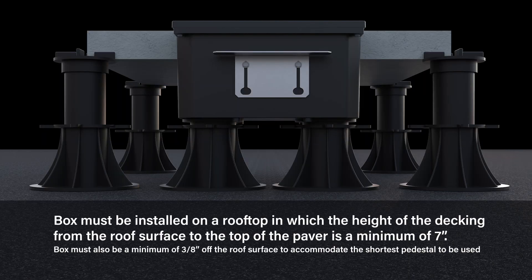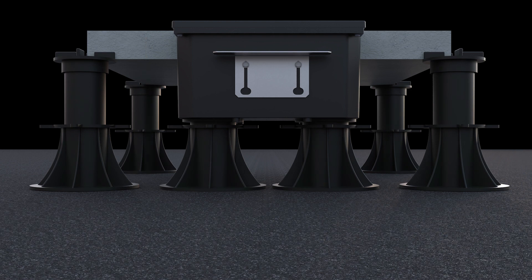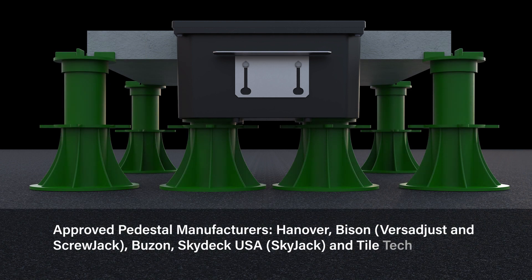Before beginning, it is important to ensure the box is positioned in a location where the height of the decking from the roof surface to the top of the paver system is a minimum of seven inches. It is recommended that the paving system and pedestals be planned out prior to the box being installed. The box is approved to be compatible with common rooftop pedestal systems and has been tested to work with several manufacturers shown here.